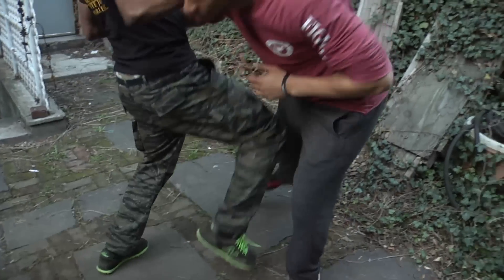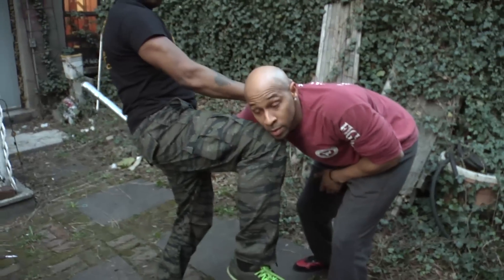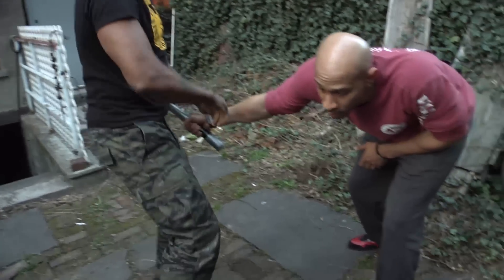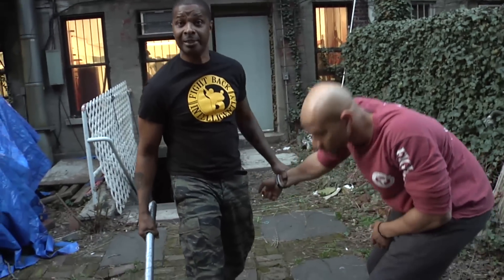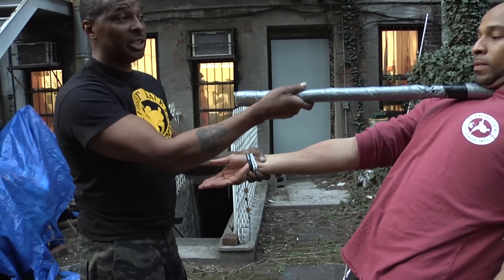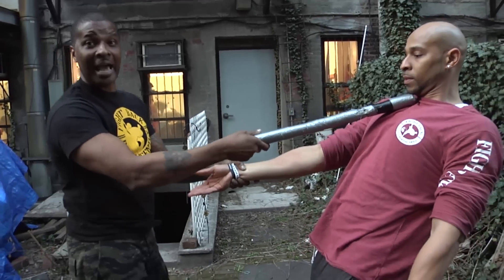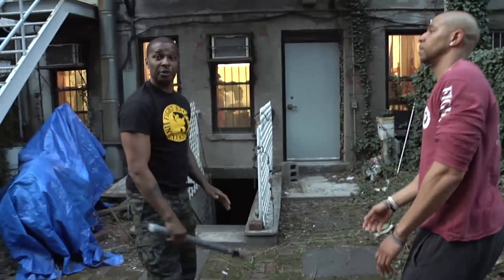I knee him in his groin — pain compliance. I short-knee him in the face — pain compliance. I'm holding on to the stick the whole time. Then I disarm across the head — pain compliance. I can even point the stick and make him do as I ask. Now he's a big guy — I'd go right across his leg and finish him.